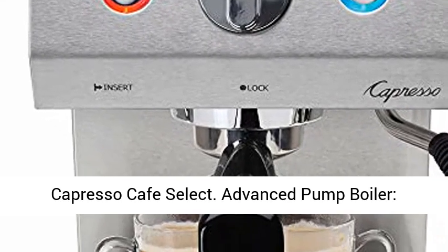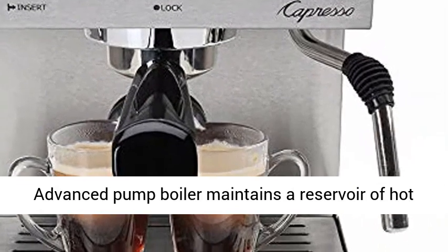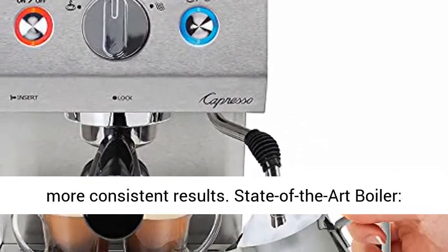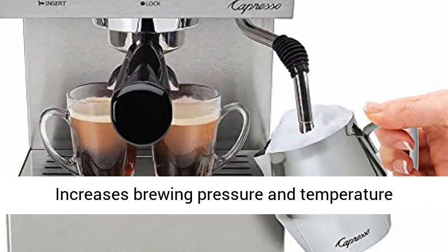Capresso Cafe Select. The Advanced Pump Boiler maintains a reservoir of hot water at the perfect temperature for faster and more consistent results. Its state-of-the-art boiler increases brewing pressure and temperature stability.